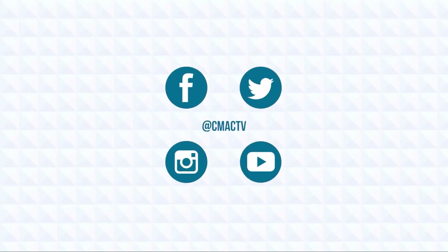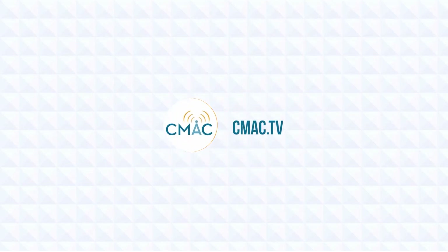You can stay up to date on all things CMAC by following us on social media. Learn how you can become a member with access to equipment, editing tools, and other resources by going to cmac.tv.